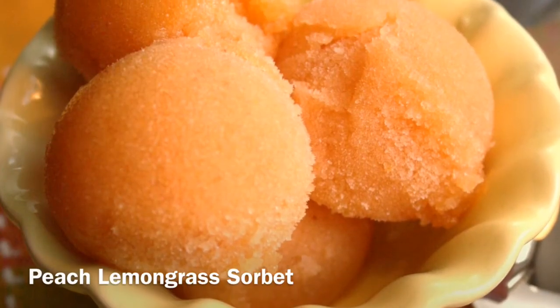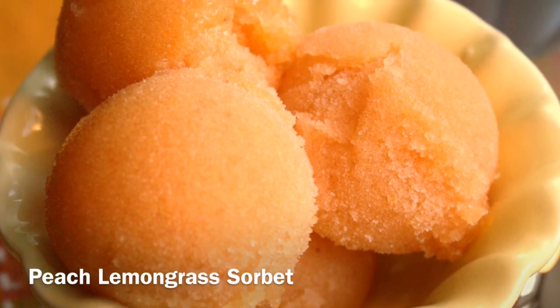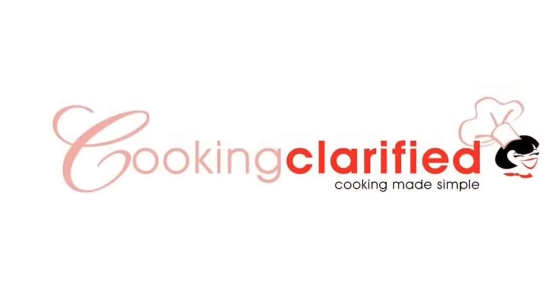You can get the complete recipe for peach lemongrass sorbet online at cookingclarified.com.